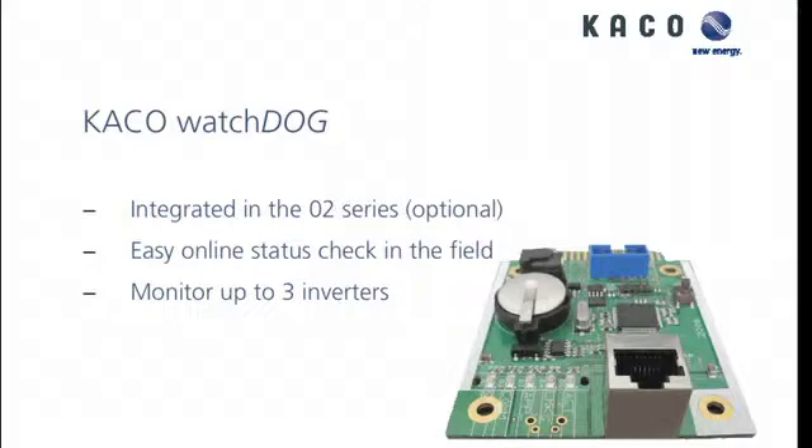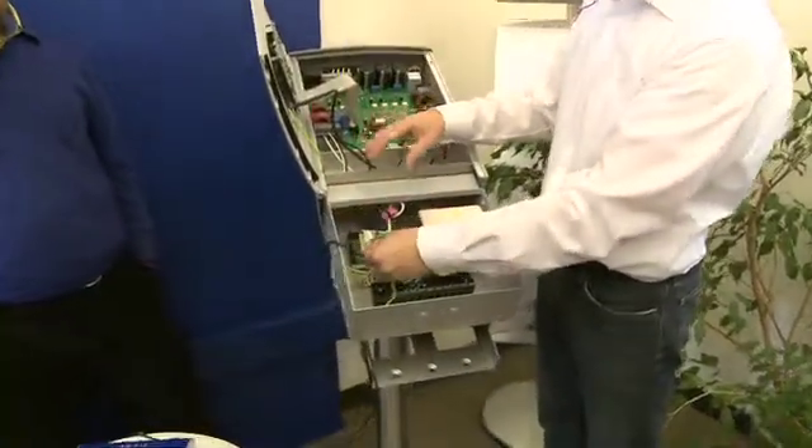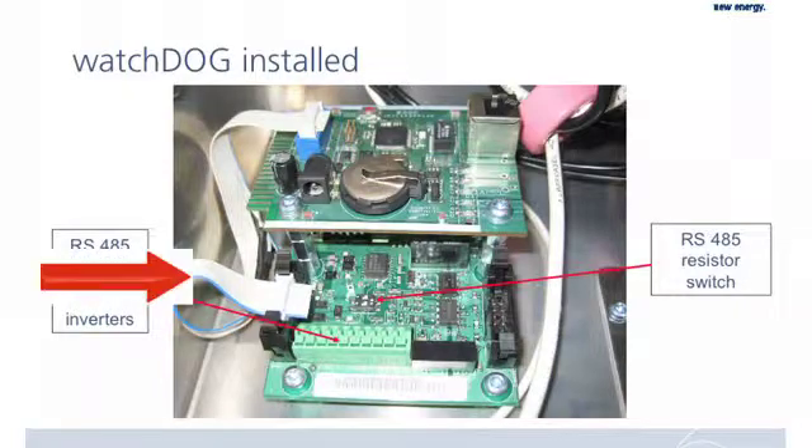The card is easy to install. Since you have to install it yourself, it takes about two or three minutes. It's a snap — put the screws in, connecting the blue cable right here. It's a small ribbon cable, a little smaller than this. It gets connected to the bottom base card and to the card over there.